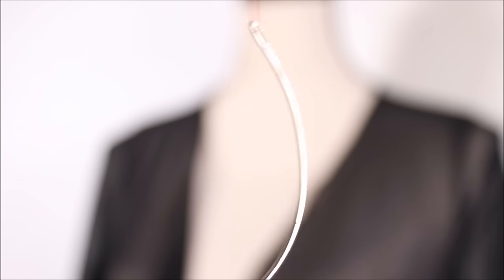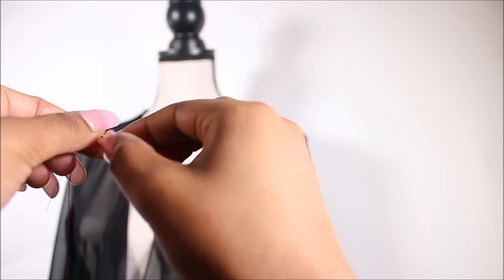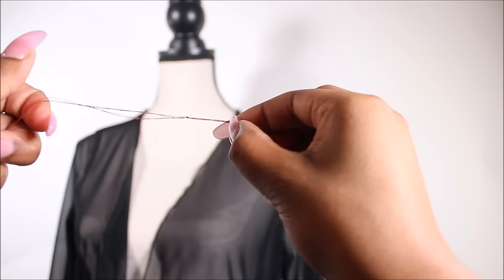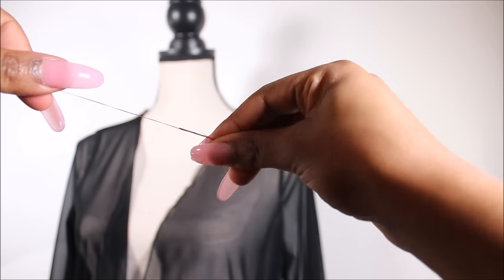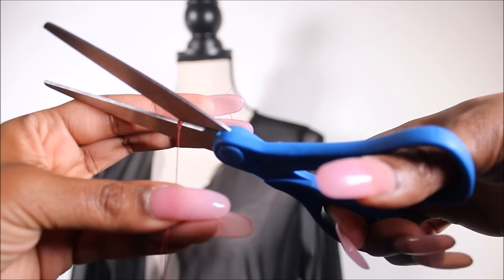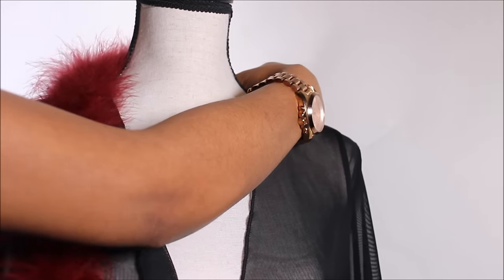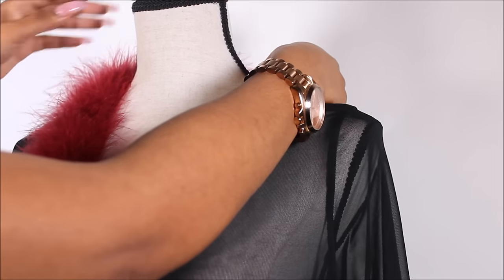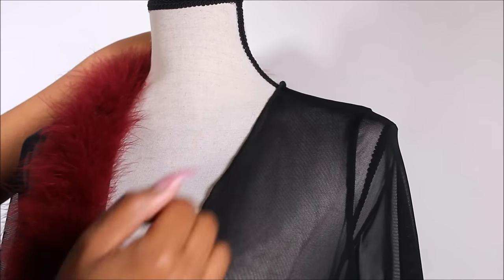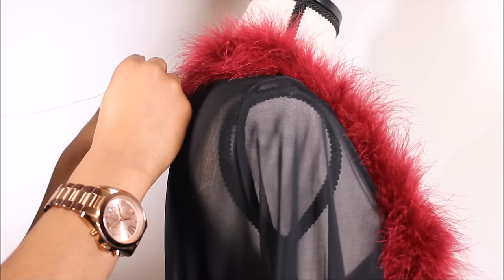After you thread your needle, tie a knot at the end of your thread. Now I'm taking one of the marabou fur boas, placing it behind the neck of this gown, and beginning to sew.